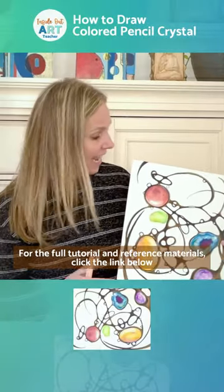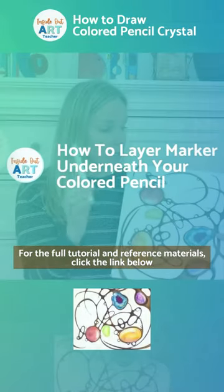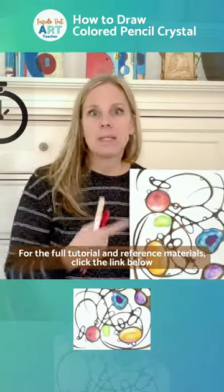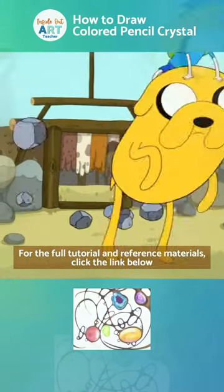Hello Artisan Art Teachers! Today I'm going to show you how to draw these colored pencil crystals and how to layer marker underneath your colored pencils to help speed up the process and get these rich, awesome colors super fast. Let's get it on! Here we go!